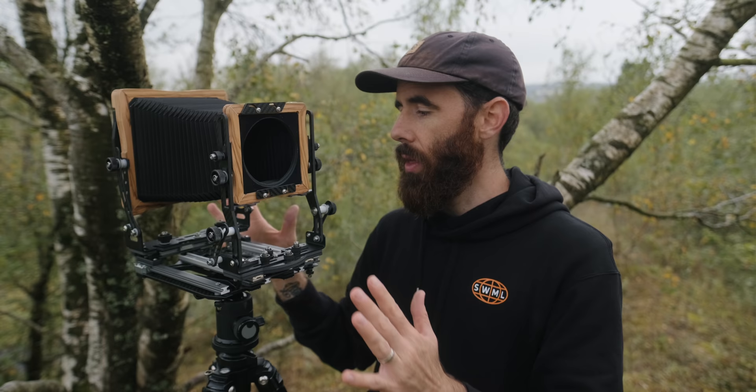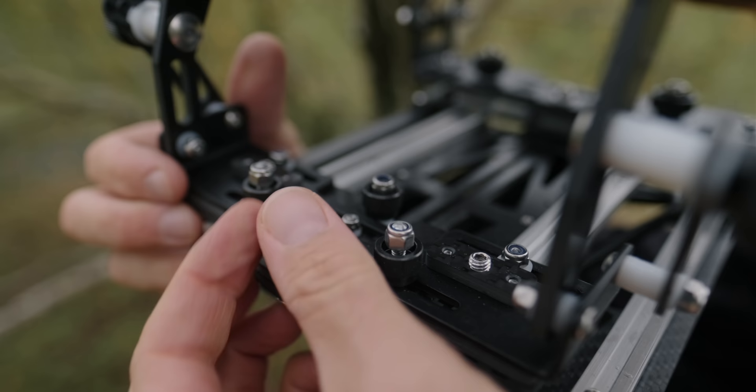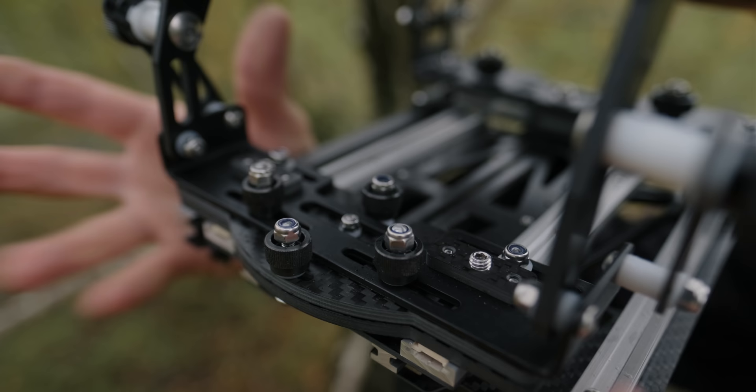The same thing on the front standard as well — you lift it up and both sides just fall into place. The front standard also has these carbon fiber clips underneath that zero at both the height and the tilt. So it's very nice to set up with those hard stops, just knowing everything's good to go. When it comes to actual movements, it has pretty much everything you'd expect on a fully featured field camera: rise, fall, shift, swing, and tilt on the front, and shift, swing, and tilt on the rear as well.